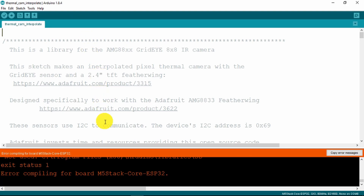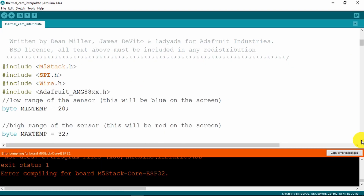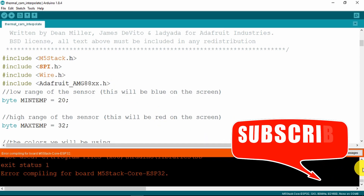Unfortunately, we have an error. I should mention that if you haven't already, you need the M5 stack libraries, SPI wire, and, importantly, download the Adafruit libraries for the thermal sensor. However, this error is due to something else.